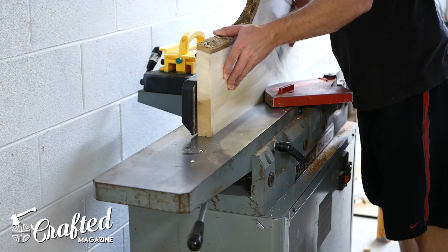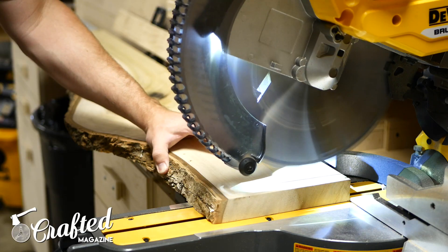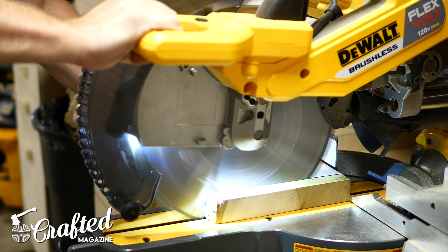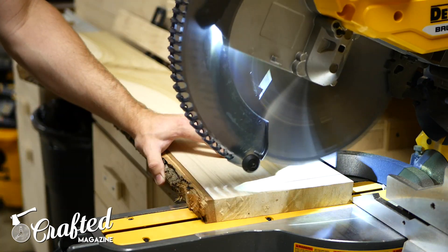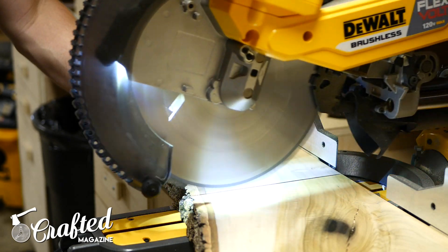After planing, I took the slab to the jointer and jointed one edge, squaring it up with the face of the slab. Next, I cut the pieces I needed for the two shelves from the larger slab at the miter saw. I squared up each end and then cut my shelves to length, which ended up being about 24 inches each.